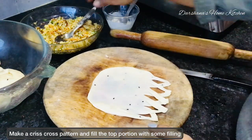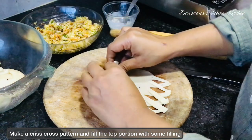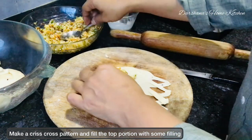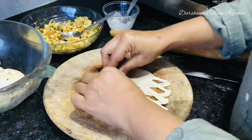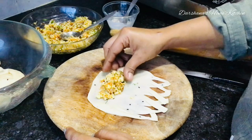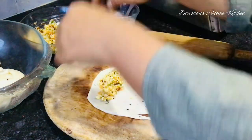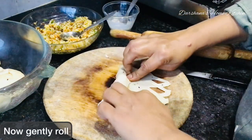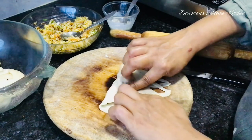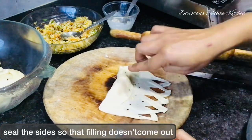Add the filling, then gently roll with very light hands and seal the edges where the filling has ended. Tap it a little with your finger, then use the thick paste of maida and water — I took one teaspoon of maida and half a teaspoon of water to make the paste.